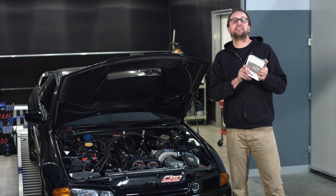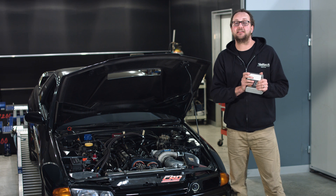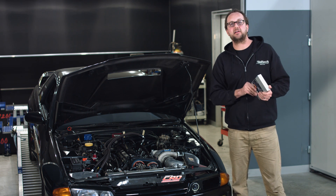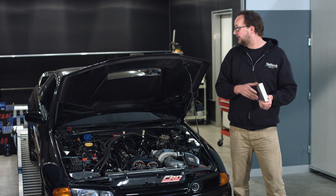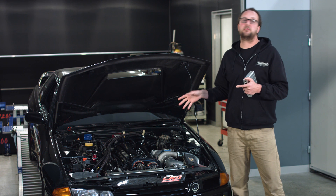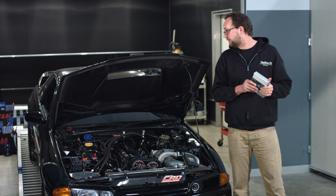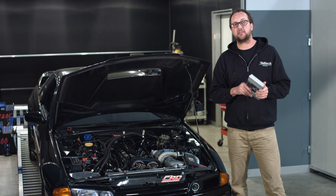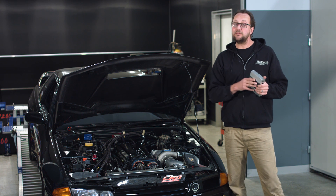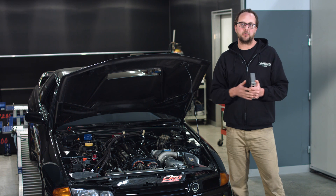Now don't get me wrong, the Platinum Pro plug-in is a tried and tested ECU — it's a fantastic thing. It does six-cylinder sequential injection, direct fire ignition, flex fuel. It's got enough outputs to do boost control, thermofan, air conditioning, and generic outputs that can control extra fuel pumps. But it is based on our Platinum Series, so it is over 10 years old now, and the Elite Series does have a whole lot more to offer.